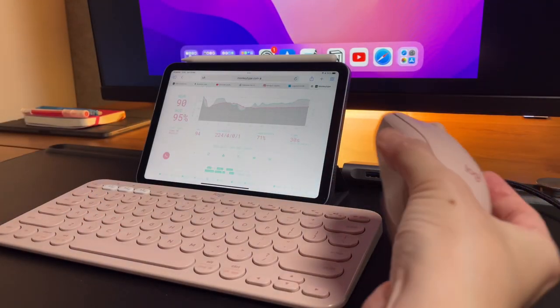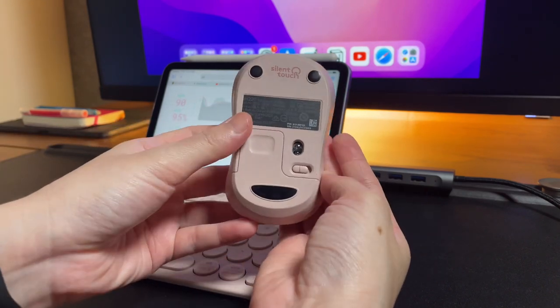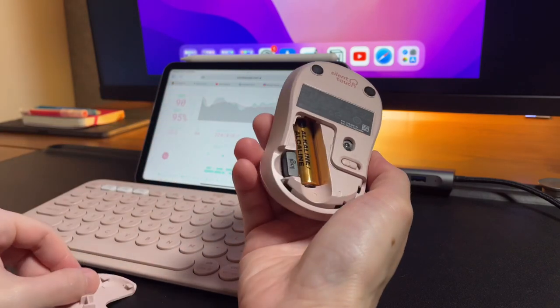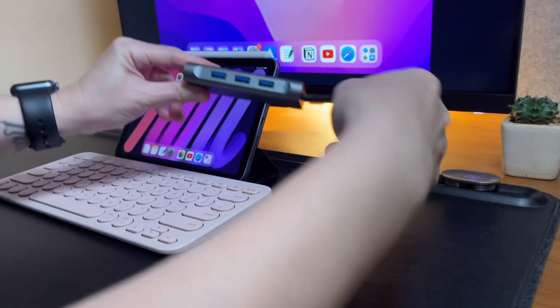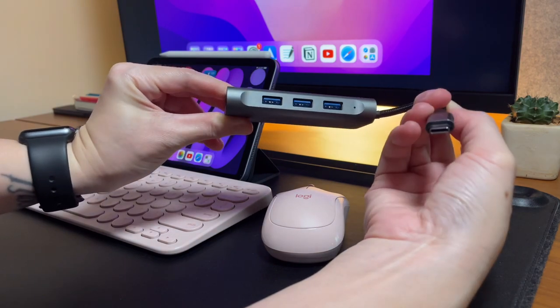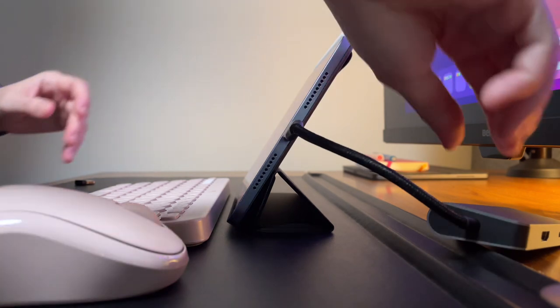Moving on to the mouse — this is the Logitech M220 mouse and it can be connected to the iPad via the USB receiver, not directly by Bluetooth. So to pair this to the iPad mini 6, I have to use an adapter to plug in the USB receiver. Once it's plugged in, it's ready to be used.